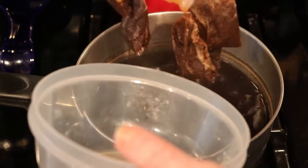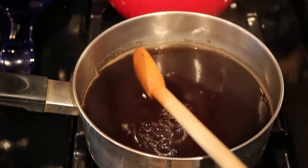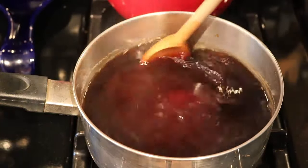Once the tea steeps for 10 minutes, remove the tea bags. Now you're going to stir in one cup of either pure cane sugar or white table sugar, and stir it until the sugar is completely dissolved.